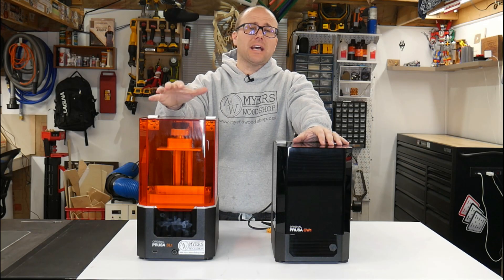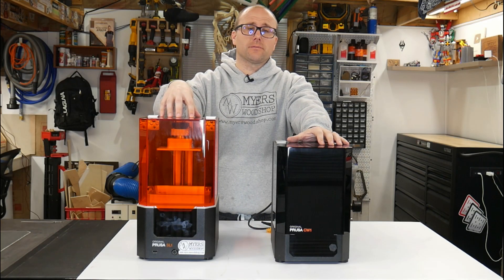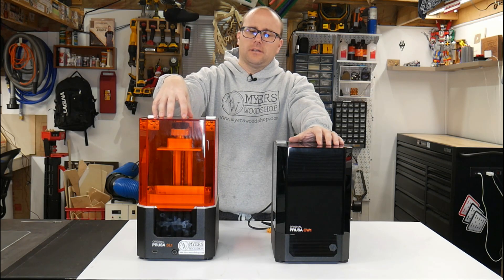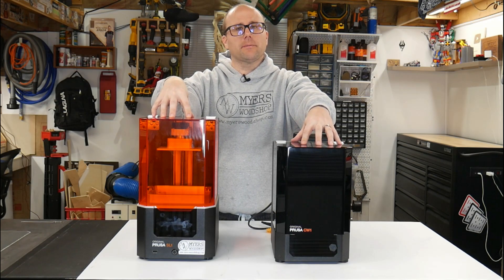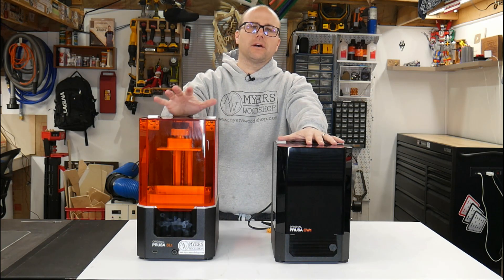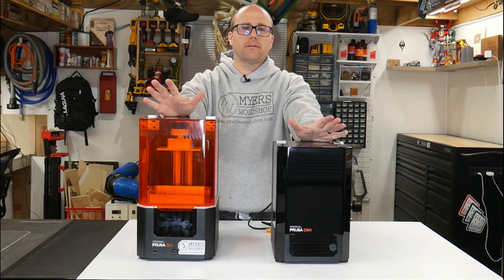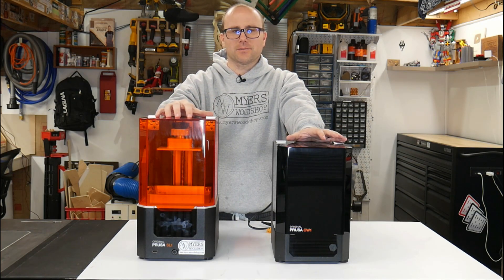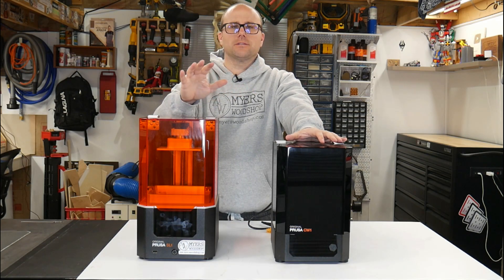Hey guys, this is Ben with Meyers Woodshop. Today I have two Prusa printers in front of me — these are 3D printers. This is the SL1 resin printer and this is the CW1, the wash and cure. I've done a lot of printing over the years, but I've never done resin printing. This is my first resin printer. I went all out for the first one because I love Prusa machines so much.